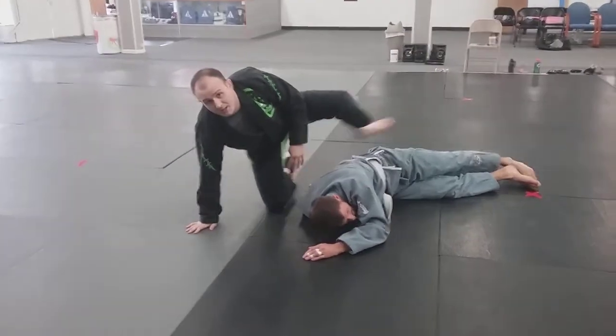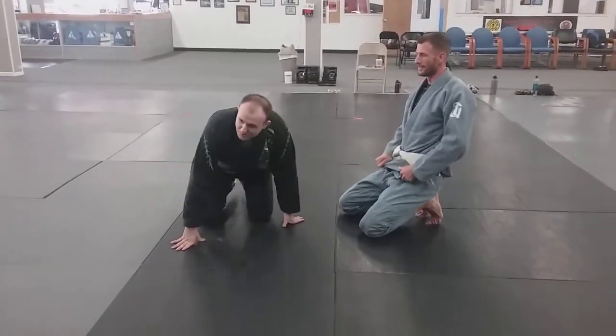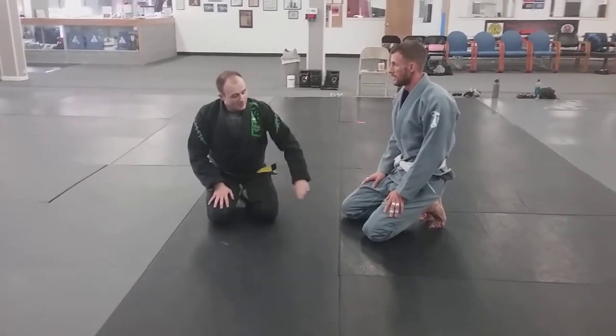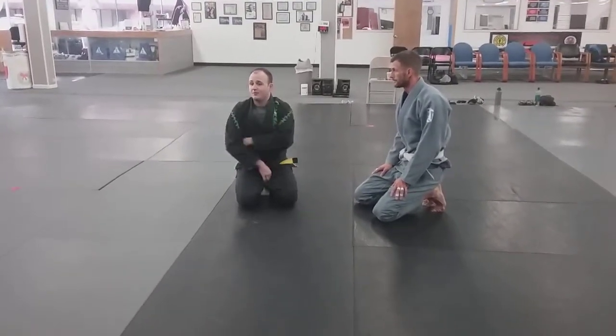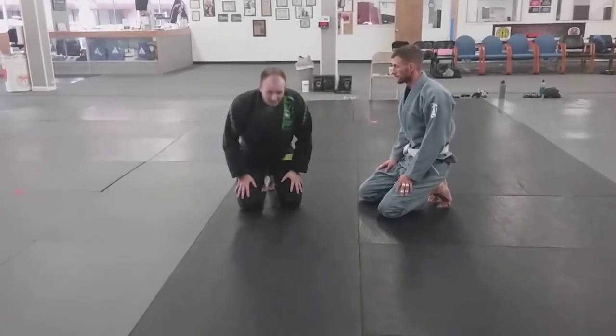That's basically what Khabib does to everybody — that exact sequence. The knee bar is there, but it's more like a super low threat. The point I'm demonstrating is that double knee control is really powerful. So I don't have to worry about getting too low. Worst case, just grab your feet around the knees if you feel like you're losing.